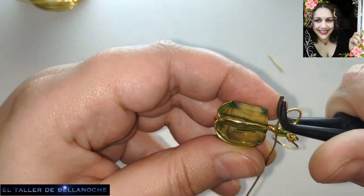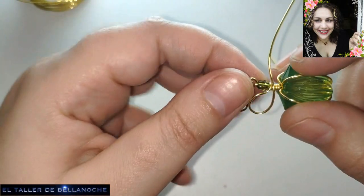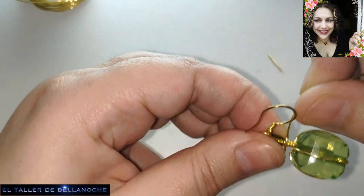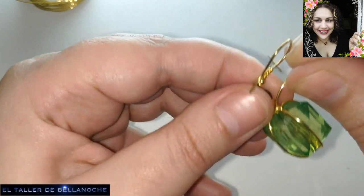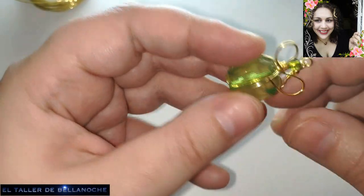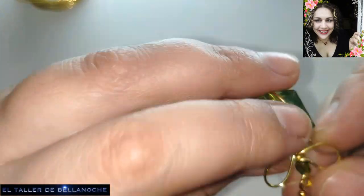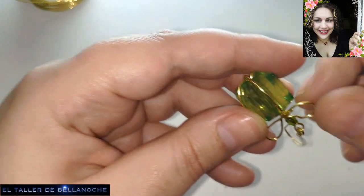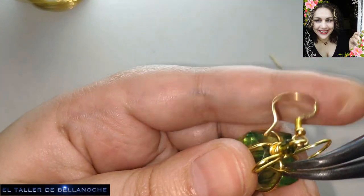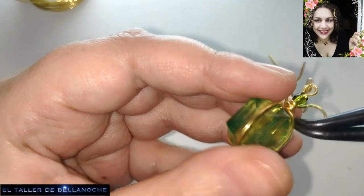Hay que quede levantadito. Y aquí vamos a hacer un giro. Así, más alto. Aquí vamos a hacer un giro y nos vamos a ir hacia el otro lado. Lo mismo. Muy justito nos ha quedado, pero nos va a abrir. Vamos a hacer lo mismo. Doblamos aquí y encajamos en la parte de aquí. Este cabito lo acoplamos bien hacia la base.